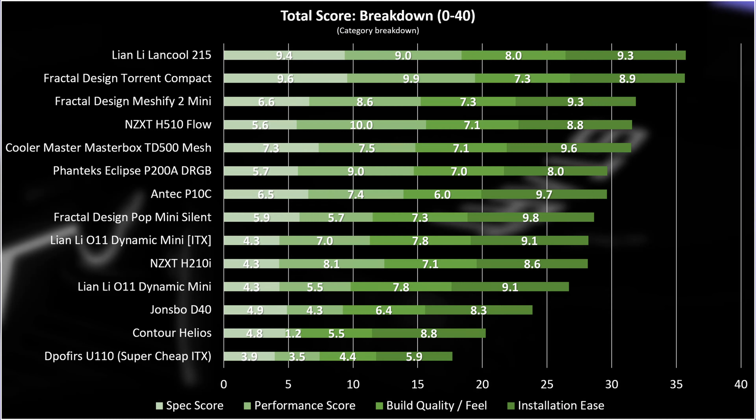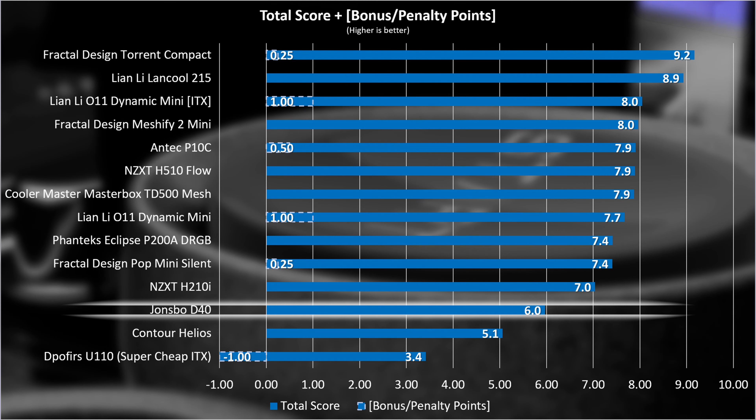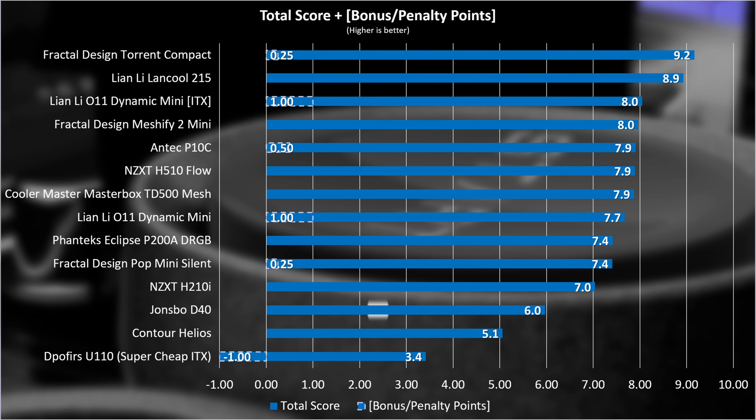Here's the total score breakdown. After bonus and penalty points — the D40 getting none of either — here's the final score: 6 out of 10. I know it sounds quite mean, but I've been through all the parameters and judged them on the same set of criteria as all the other cases I test, and that's what the score came out to be.